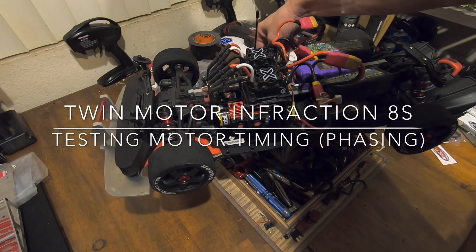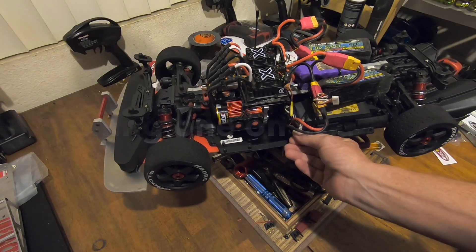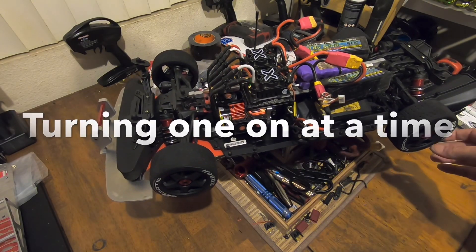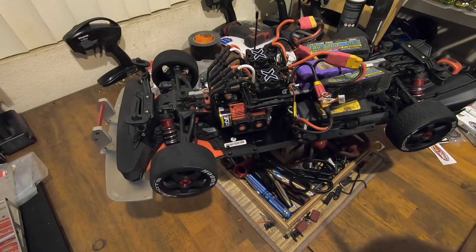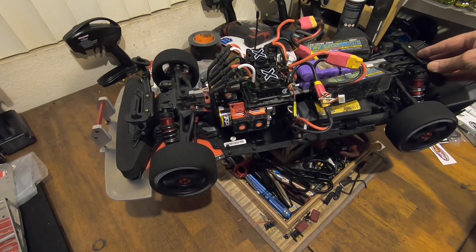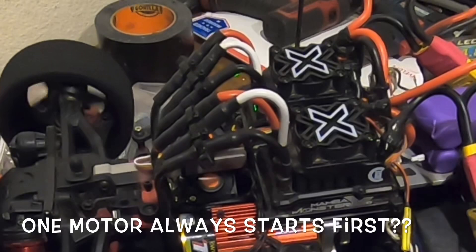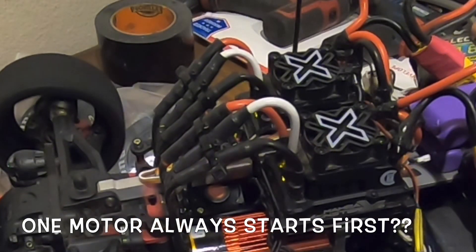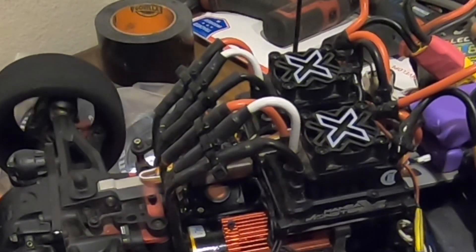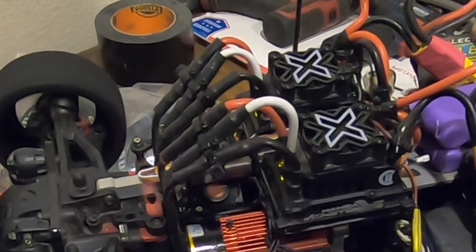Going to give this thing a little test. Let's see how well this thing is in sync now.